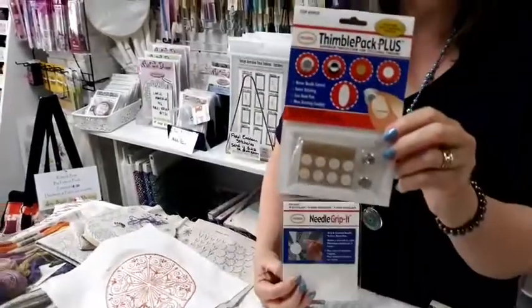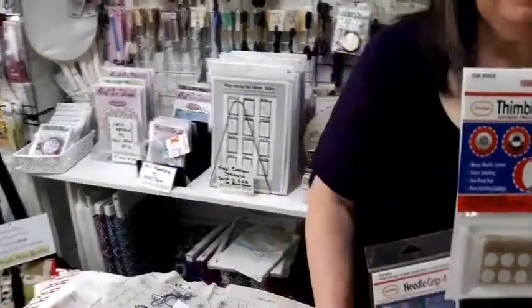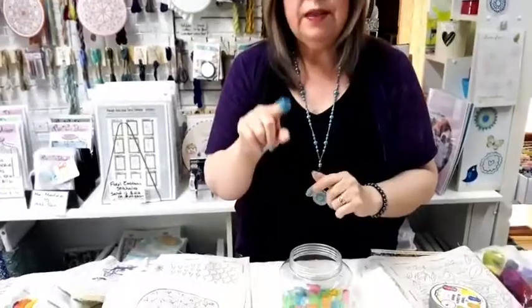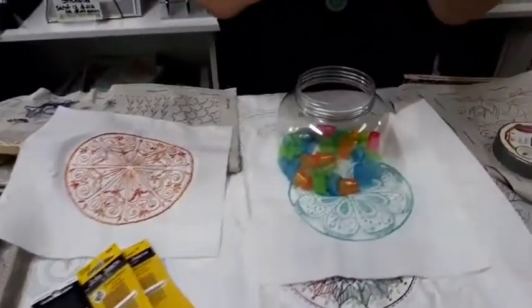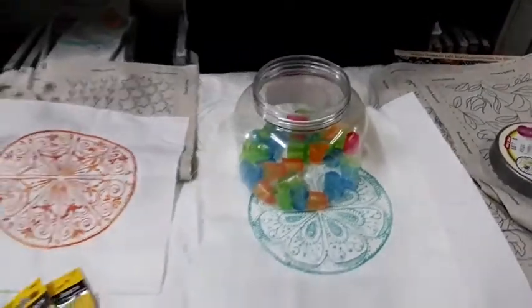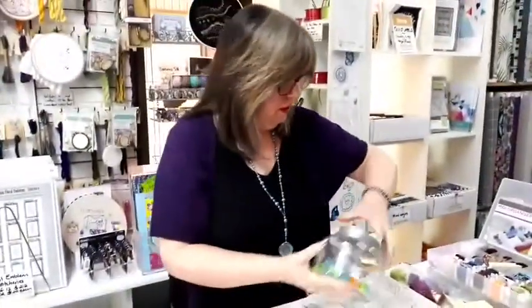If you want a bit of extra reinforcement you can go with the thimble pack. You can also use a silicone thimble — these ones are really good because they don't make your finger go numb, they're nice and soft, they meld to your finger, and they come in different sizes.